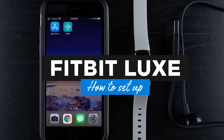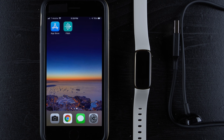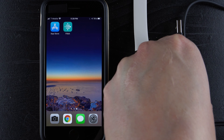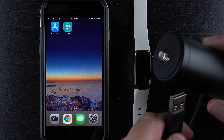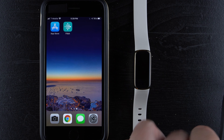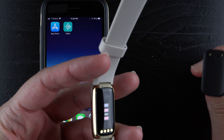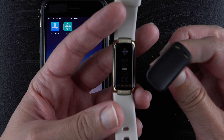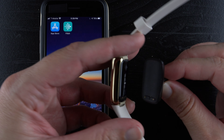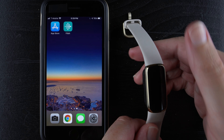Hey everyone! In this video I'm going to show you how to set up Fitbit Luxe. Since it has no physical buttons, the only way to turn it on out of the box is to plug it into a charger. Take the USB Type-A end of the charging cable and plug it into a power source, then attach the other end to the Luxe, lining up the gold charging pins. Attach it magnetically — you'll feel a little vibration and see the Fitbit logo. The Luxe has turned on.